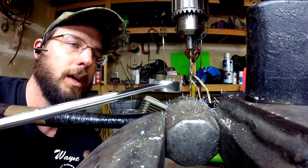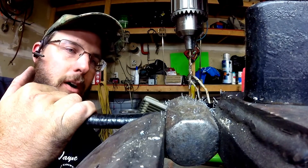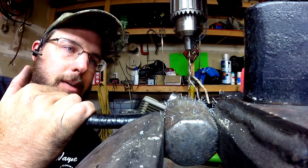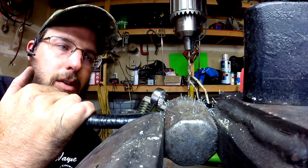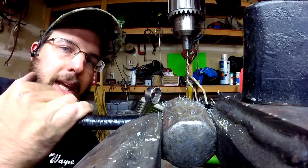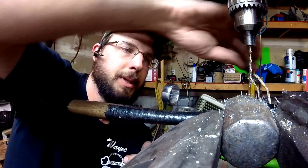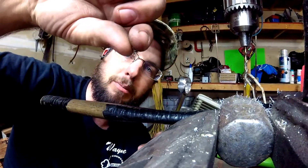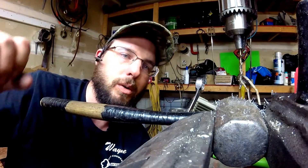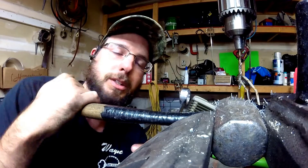It just drilled right into that, no problem at all. I don't know exactly what this would be on the Rockwell hardness scale, but getting up into your tool steels and your hammers, this is decent quality steel. For it to slip through like that shows it's a good quality bit. Nice big chunks coming out of it — you're not going to get the big spirals like you get out of a 118-degree bit, but this flatter angle supports it better to drill into harder steels and support that pressure.